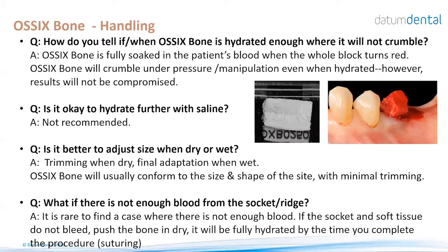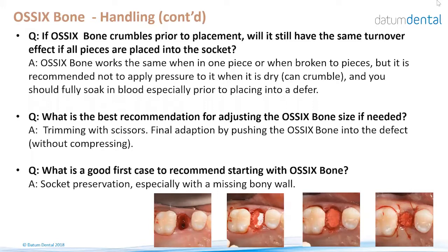What if there is not enough blood from the socket or ridge? Start by soaking blood from adjacent soft tissue or wherever you see bleeding in the area; once you continue with the procedure and finish suturing, it will be completely hydrated. If OSIX Bone crumbles before placement, take the pieces, soak in blood, place them into the site, and continue your normal procedure. Trimming with scissors to approximately the needed size is recommended; the material will conform to the shape and size of the site without further trimming.